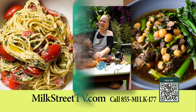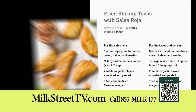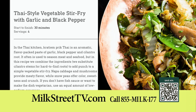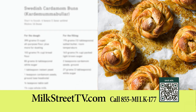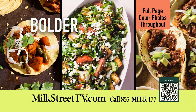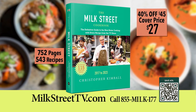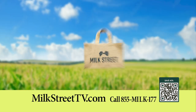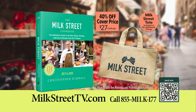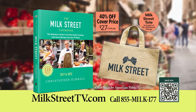The new Milk Street Cookbook is now available and includes every recipe from our TV show — from fried shrimp tacos and Thai-style vegetable stir-fry to Mexican chicken soup and Swedish cardamom buns. The Milk Street Cookbook offers bolder, fresher, simpler recipes. Order your copy for $27 — 40% less than the cover price — and receive a Milk Street Tote with your order at no additional charge. Call 855-MILK177 or order online.